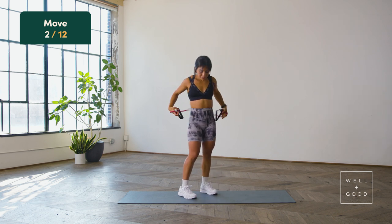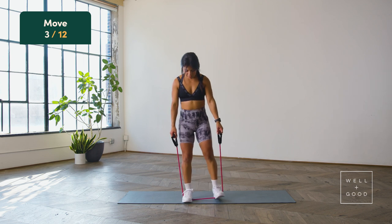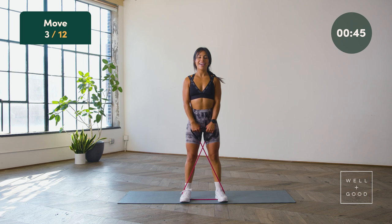From here we'll bring the band right back to our feet, hips distance apart, crossing the bands. This is called a high pull — elbows will drive up and back simultaneously, getting right into those lat muscles. Starting in three, two, and one: drive up, drive back, squeeze at the top, and then control the release down.